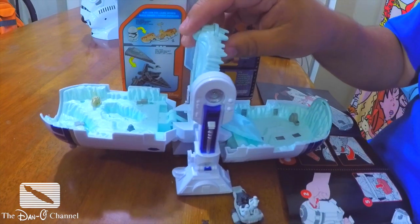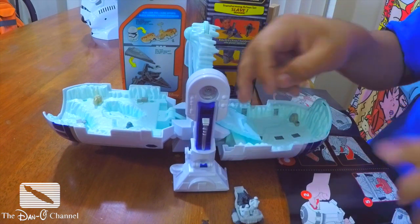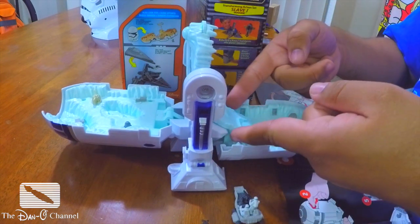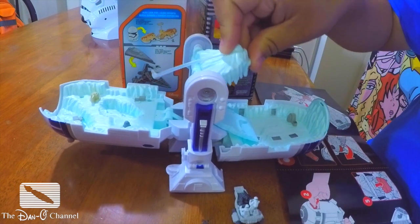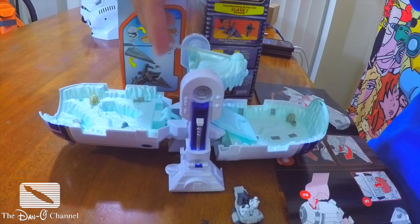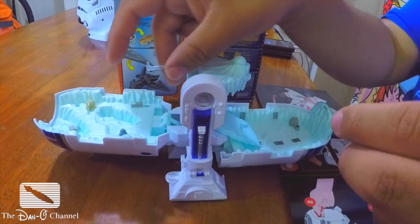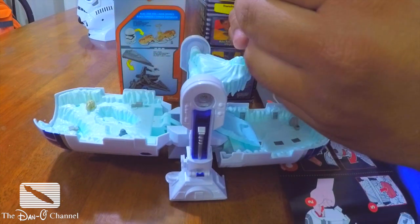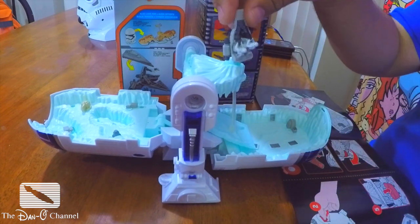I don't even know where to start. I should probably follow the directions — kids, follow directions. I noticed there's a little ramp down here in the back, a fancy little ramp that drops down. That's really cool. And there's this little platform that drops down with one of these clear stick thingamabobbers. So I get to put the speeder on that. This one drops down lower to store it, but when you're playing with it, you pull it out.